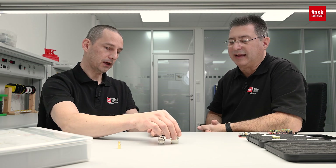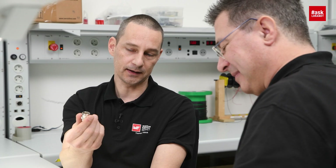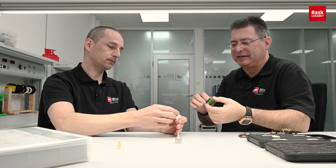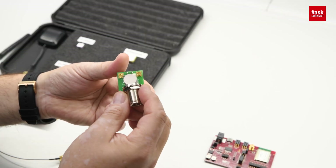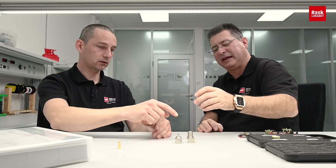In case you prefer something more ruggedized, you can also go for N-type, but I would not suggest putting it on the board. You can maybe mount it on the housing side for panel mounting. The N-type is very robust — you know it from GPS antennas that have to be ruggedized from weather and wind. This is stainless steel outside and gold-plated contact.